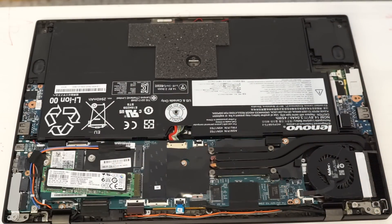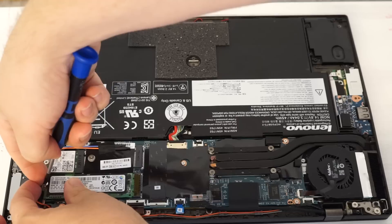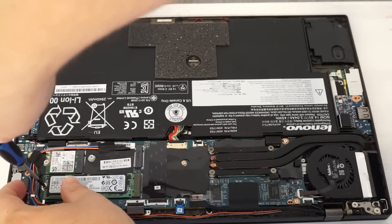As far as upgrading the RAM on these, I believe the RAM is soldered right to the motherboard. So if you want more RAM, you have to buy one that has more built in.